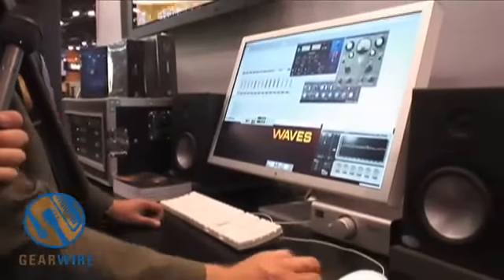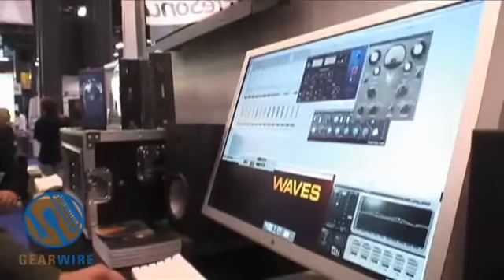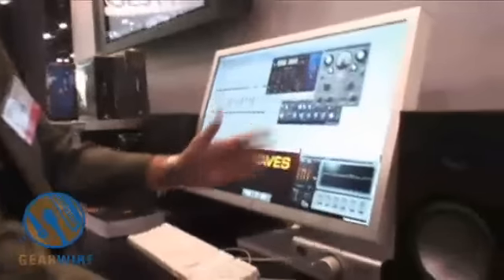Another product in the V-Series line is the V-Series compressor, which is modeled after the 2254 bus compressor — kind of a unicorn, really hard to come by, super expensive. Basically, it's just a good creamy sounding bus compressor where you can either have limiting on or off.